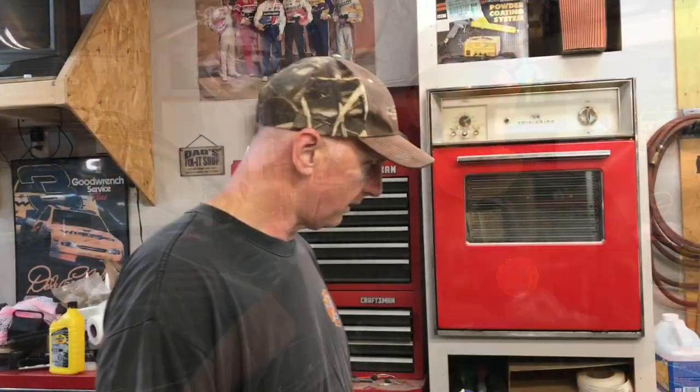Hi there friends and neighbors, Bobby here. Today we have a 2011 Nissan Murano and I'm going to show you how to replace lower control arms, so stay tuned.